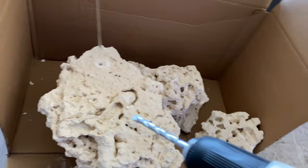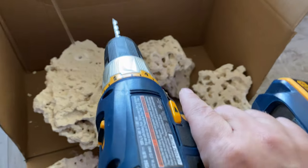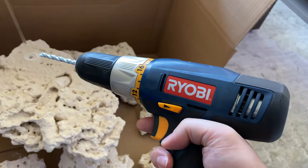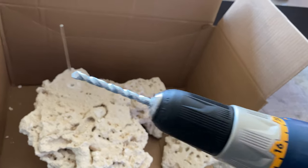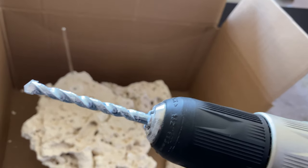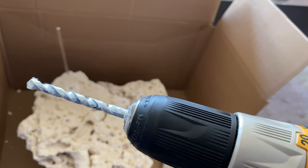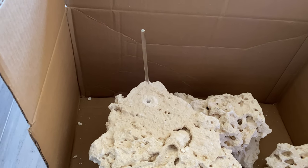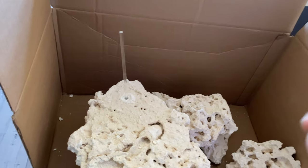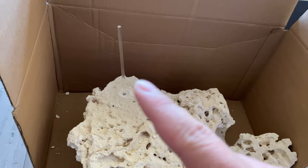I wanted to show you real quick how it works — make sure you have it in the right direction. I believe that's a half-inch drill bit for these acrylic rods, so it drills them perfectly straight in. Then you just put the acrylic rod straight into that hole.